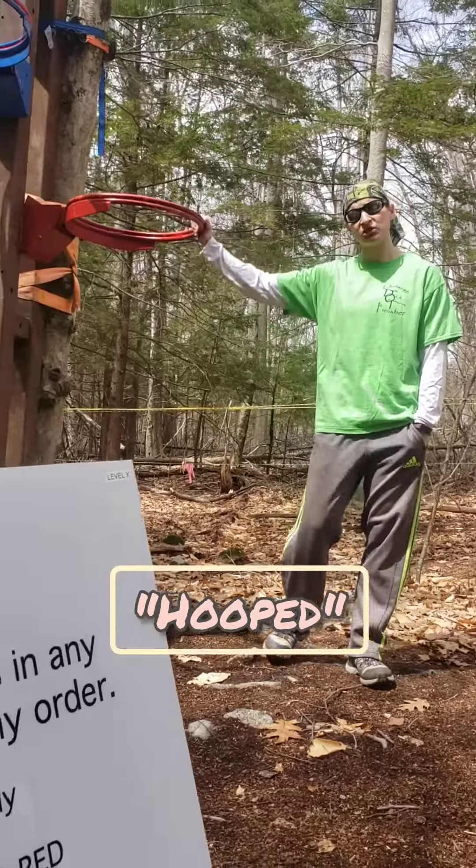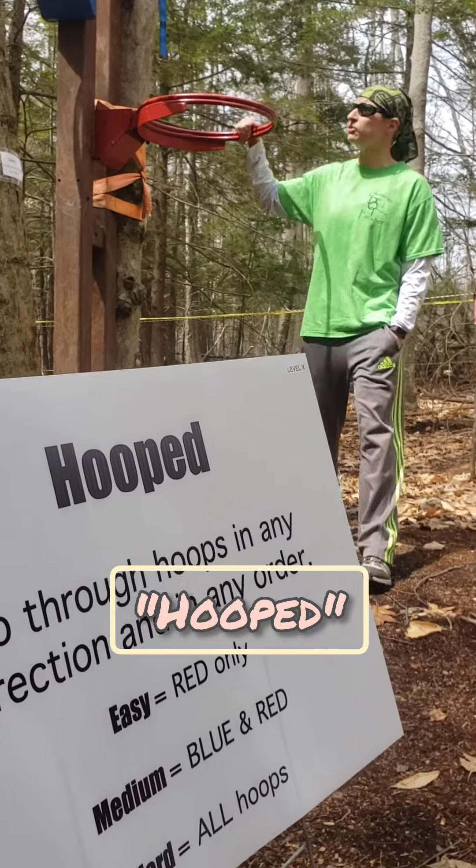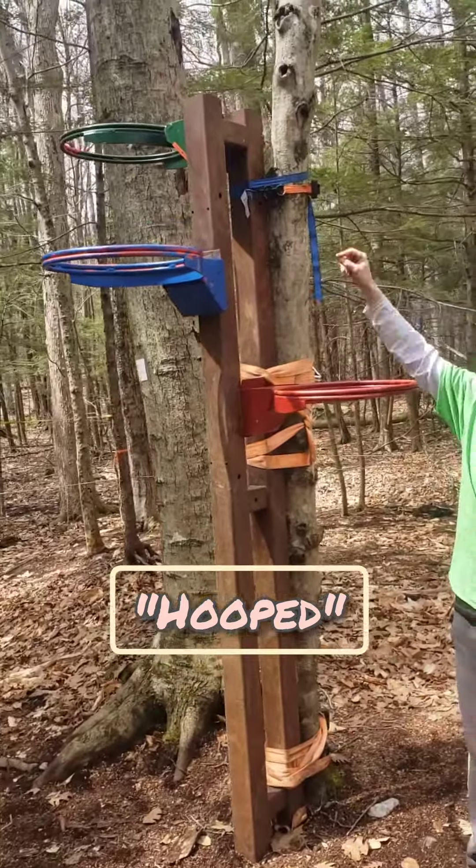Alright, this is the hooped obstacle. Three levels: red level, you're gonna go through this hoop; blue level, you go through that hoop; green level, you go through the top loop.